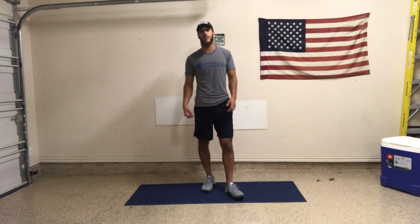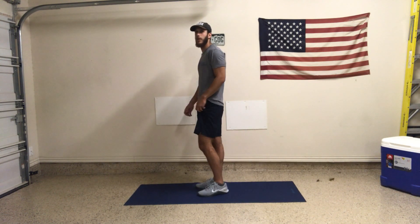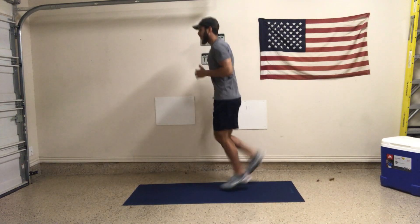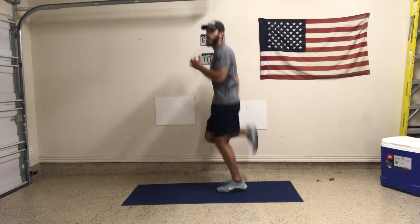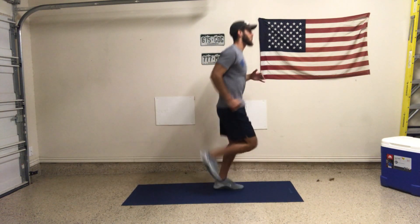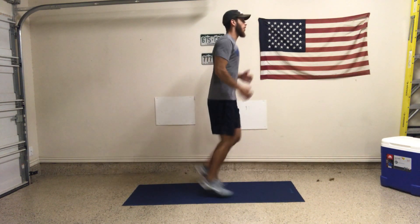We're going to jump right into the warmups. We're going to start with butt kicks. A butt kick is just bringing your heel towards your butt — kind of the opposite of behind you. We're just going in place, heel coming towards the butt. We're starting out with a general movement, just moving the leg, getting some hamstring activation, getting some body temperature up, getting some heart rate up.